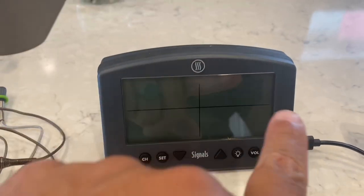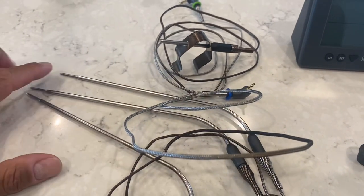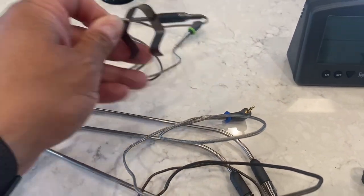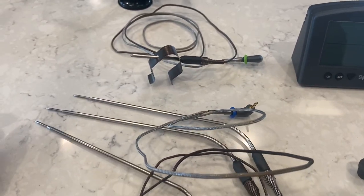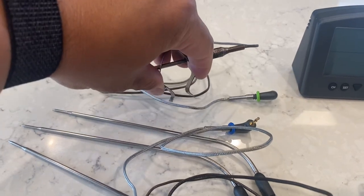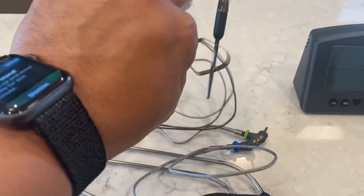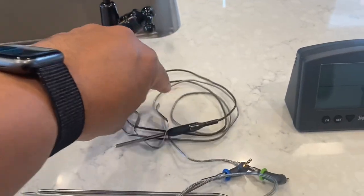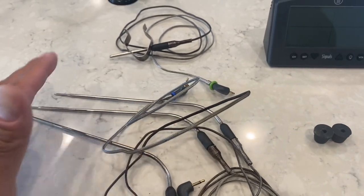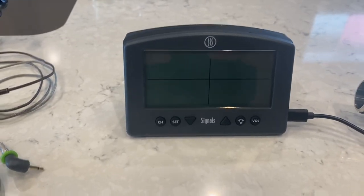This is the Signals unit and you'll notice it's got four panels and four probes. Three of these can be used for three different meats — I actually did that the first time I used it. This shorter one is a little harder to see; it's really meant to be your grate temperature probe. These guys pinch and just kind of stick onto your grates and give you a grill temperature right at grill level. So you can have up to three different cuts of meat plus your grill temperature.